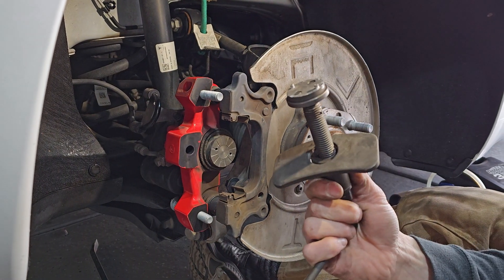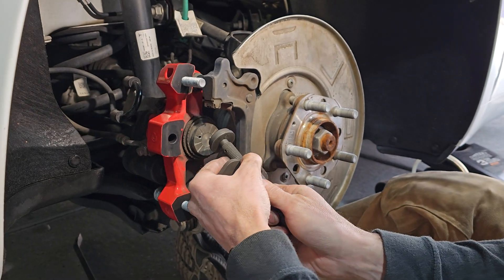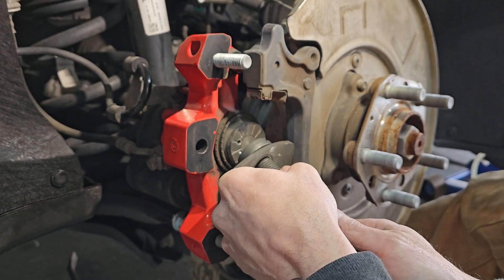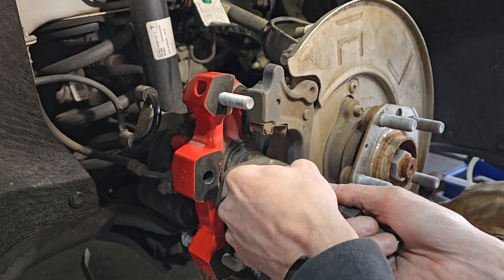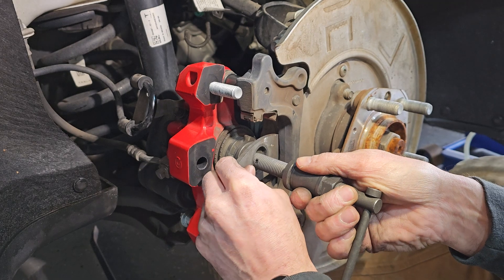I bought this tool off of Amazon — just a set — and I had to file these down so that it would fit in here. Once you get that in there you can take this and you have to rotate it, really no different than any other brakes. This is kind of just normal stuff except...